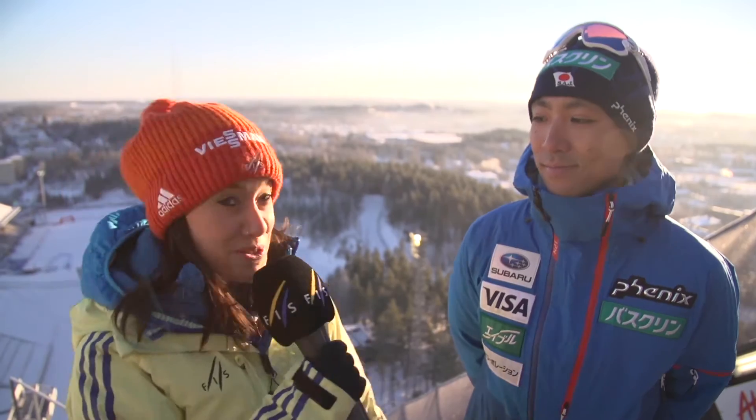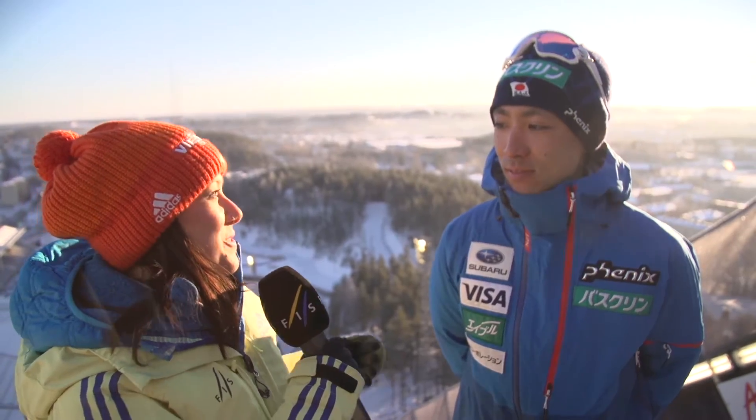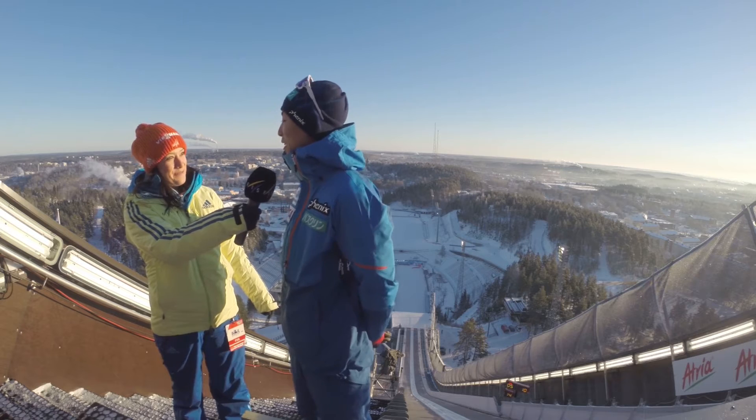To find out more about ski jumping, we grabbed one of the best jumpers in the field, Akito Watabe, to find out a little bit what it does to your head to be jumping off this hill down there. What is it that you love most about ski jumping? I love flying in the air — it's the best feeling.